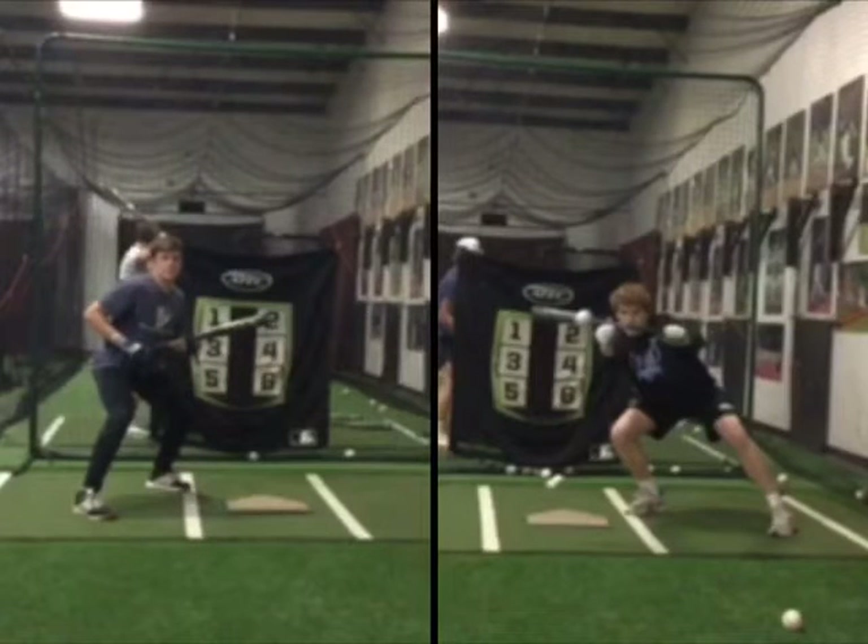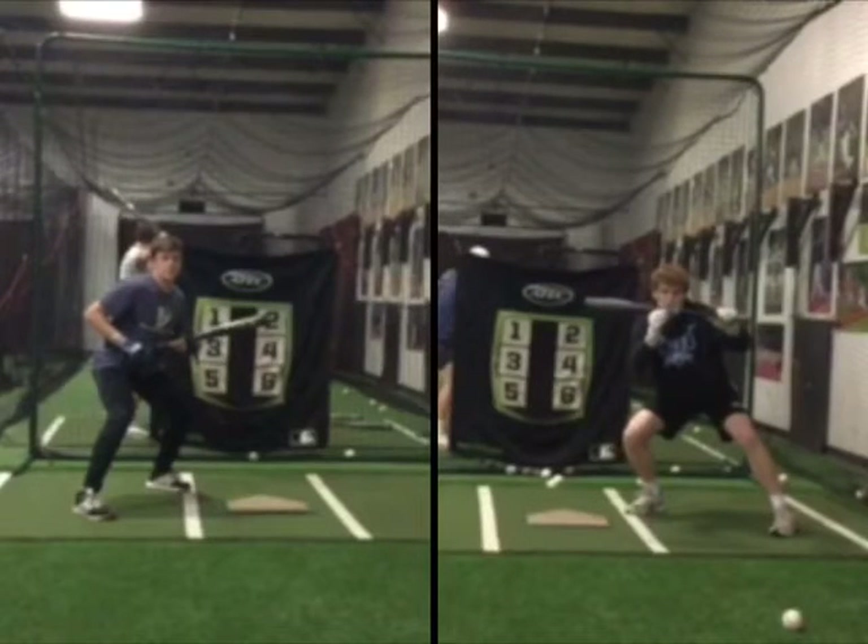Watch one more here. You can see the difference in where you start versus where Evan's starting. I thought that was a real good visual to show where you should be starting when you're squared around.